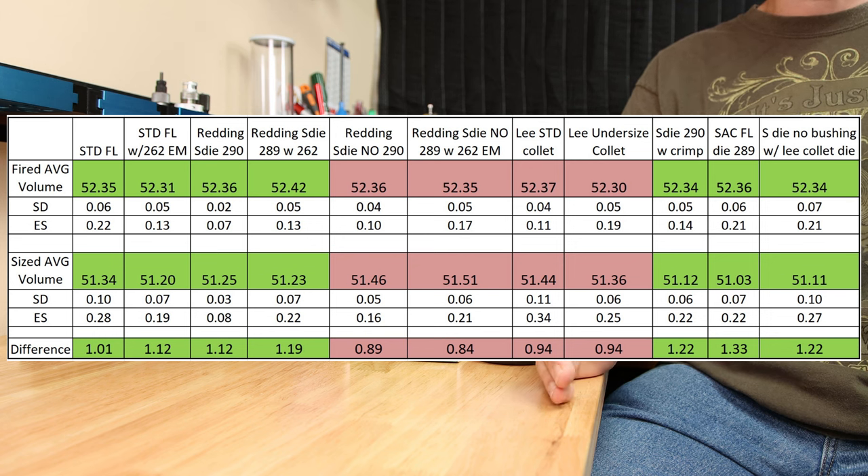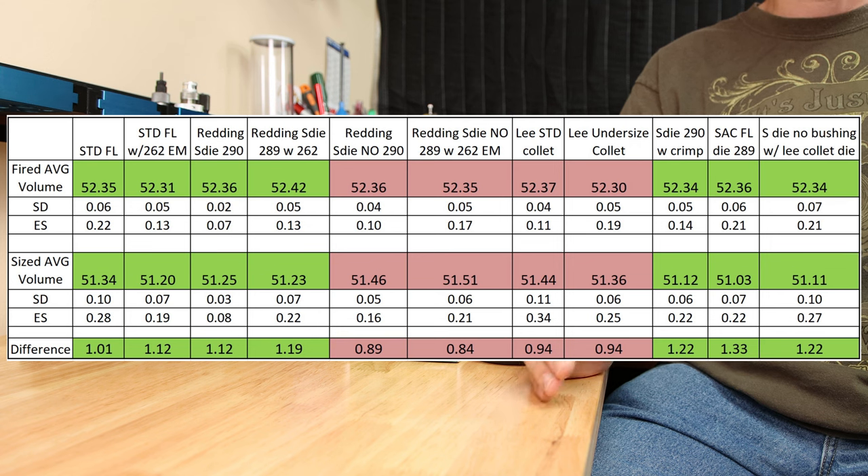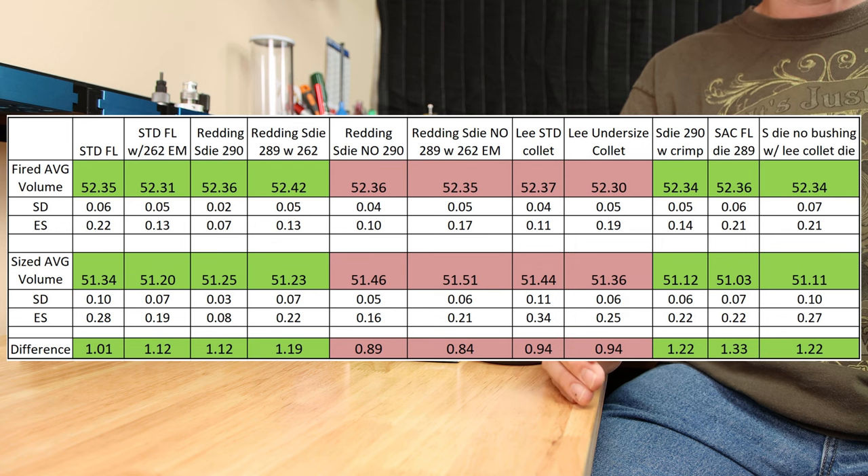When I first saw this data, I was surprised that the average case volume difference between the neck-only and full-length sized cases was only about 0.3 grains of water. I personally thought it would be more.